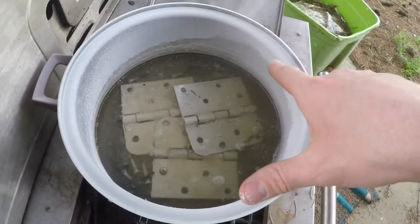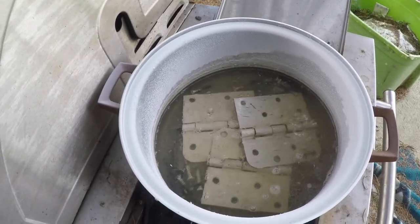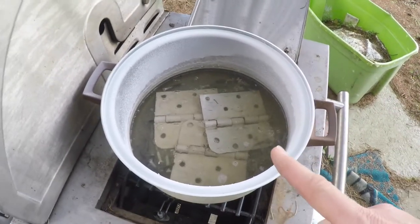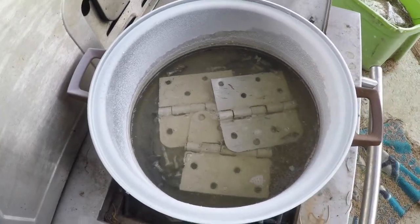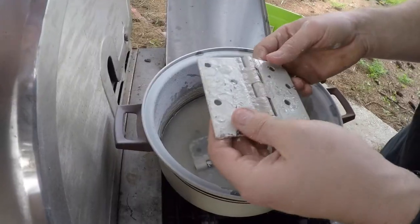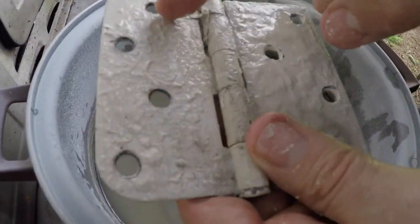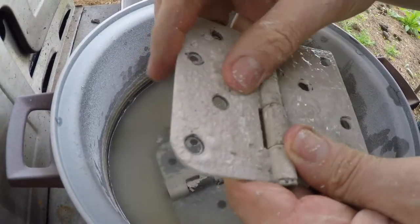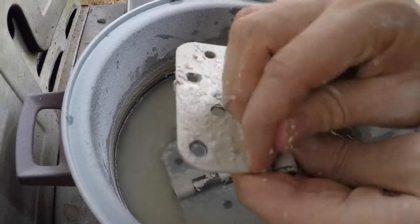It turned the pan all weird and stinks like boiled paint or something. Now the real thing is to let it cool a little bit so I can attempt to scrape some of the paint off. They're cool enough to touch now and you can literally just wipe the paint off. These ones have several layers of paint — I might do this a second or a third time.